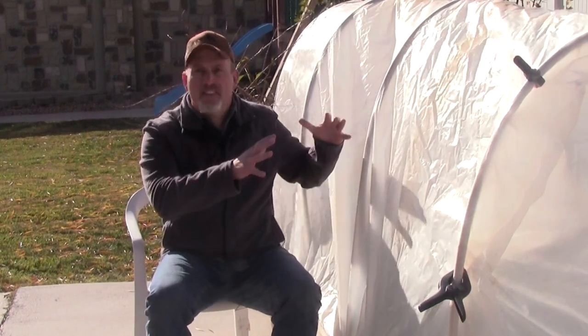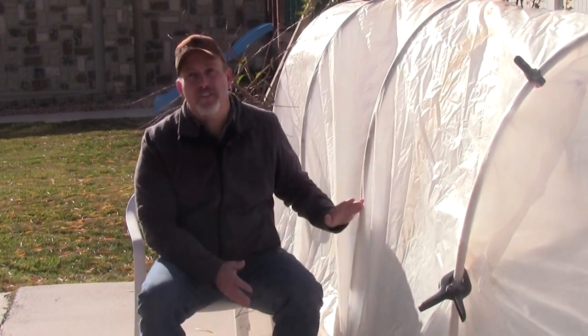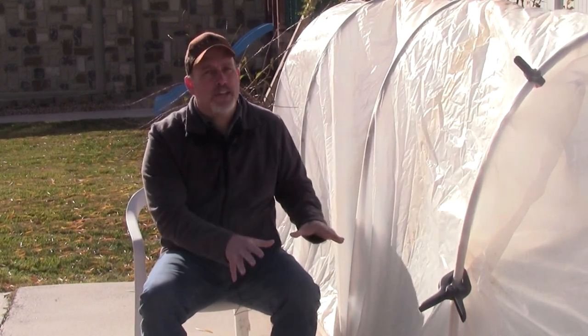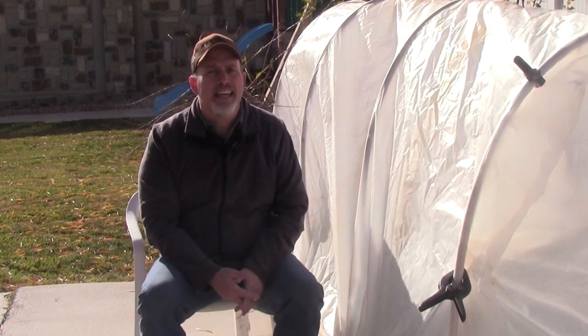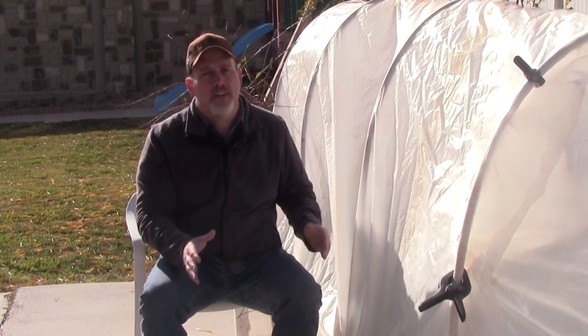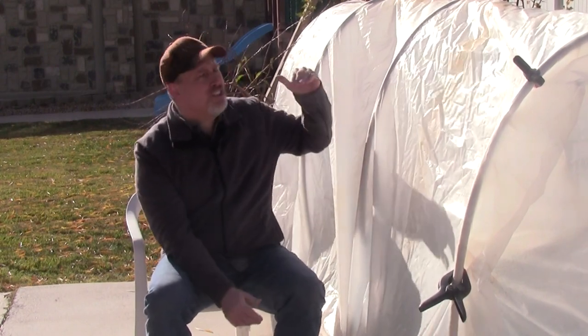Now let's talk about building a hoop house — they're actually really quite simple. The first thing you need is a rib structure, and we use PVC pipe for that because it's inexpensive, only about $1.50 each. This entire hoop house is about $20. You attach the rib structure to the bed by screwing directly into the PVC pipe or using little U-clamps. If you're not on a raised bed, you can build a wooden frame or pound some rebar into the ground and slip the pipes over the top of the rebar.